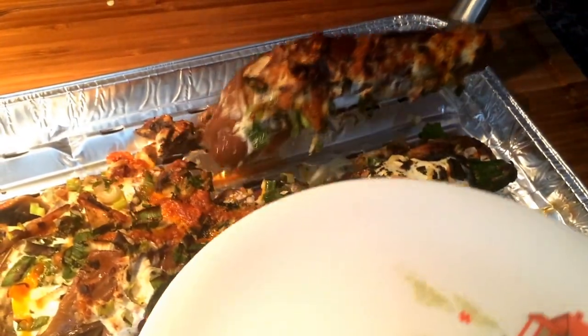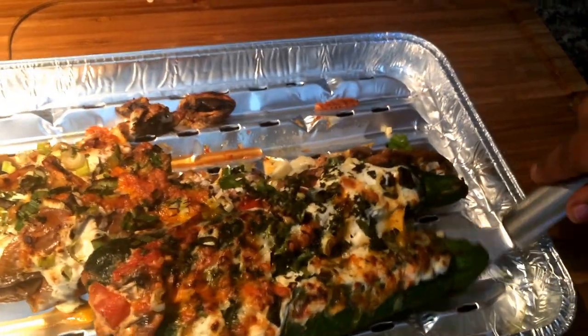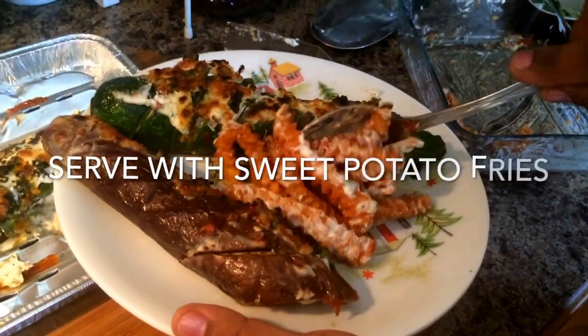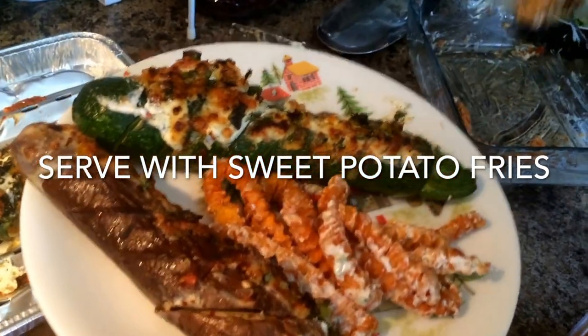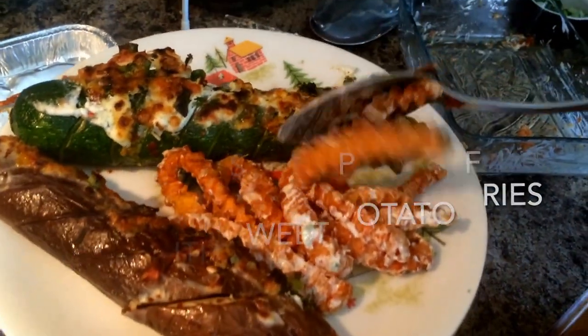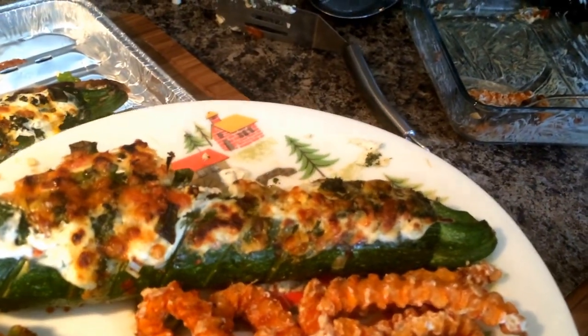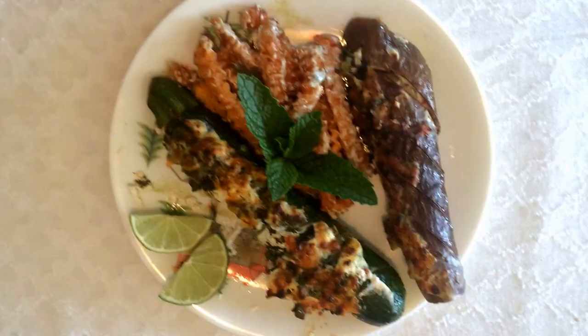You can serve these grilled zucchini and eggplant with sweet potato fries. I have also put the sweet potato fries with the yogurt dip, which tastes quite good and is a good balance of carbohydrates along with the vegetables.